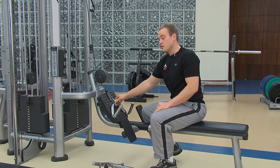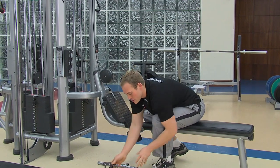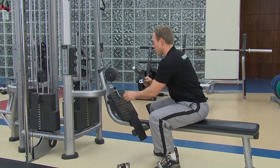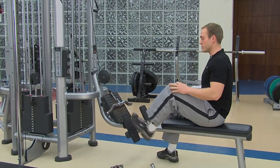With this machine, you can also adjust the handles. You've got a narrow grip, and you've also got a wide bar that you can use. There are other adjustments, but these are the ones we have for today.